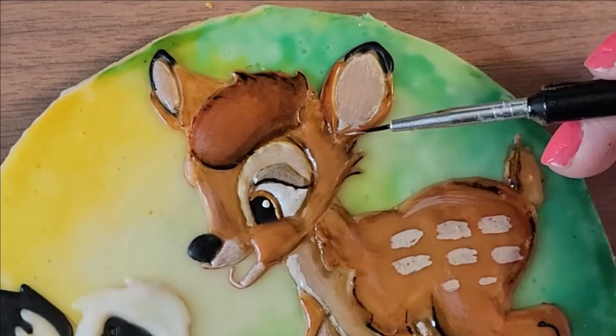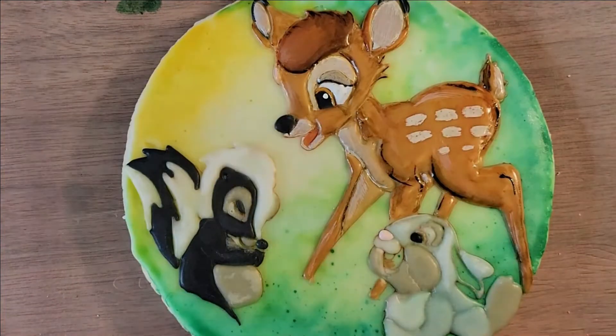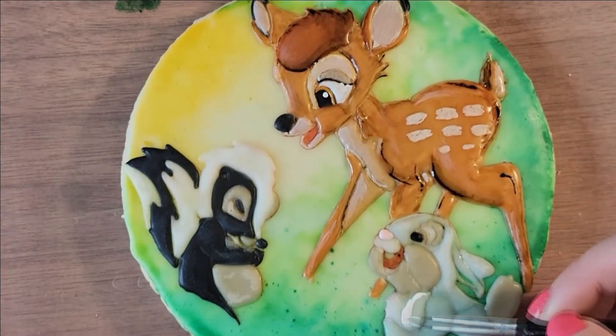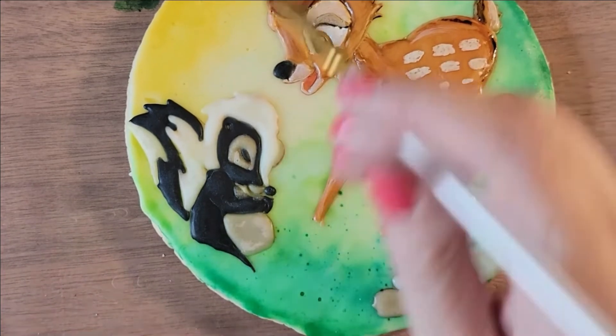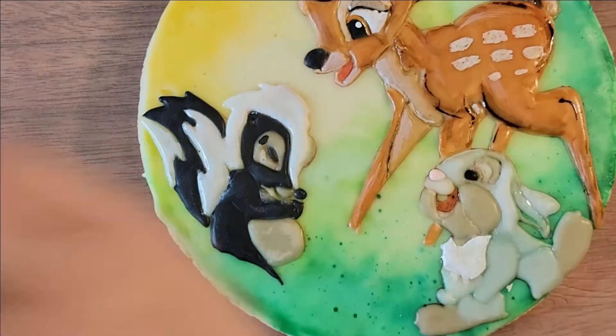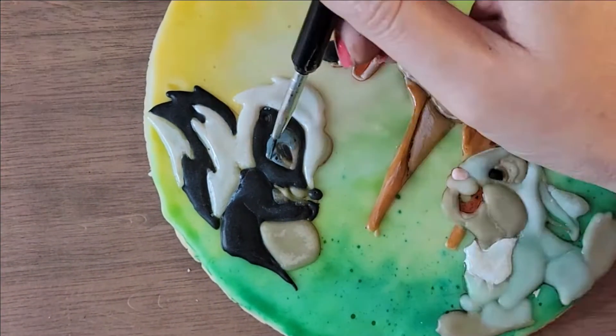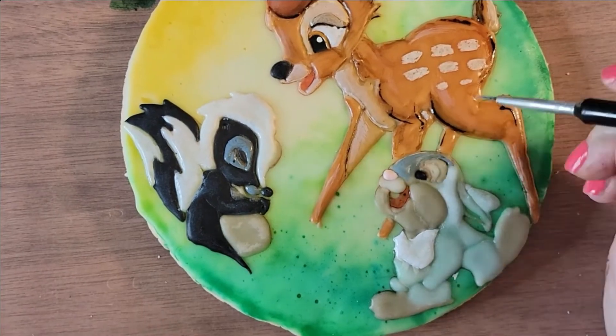That white dot on the eye really brought it all together. The brushes I'm using are food-safe brushes I found at Michaels — they weren't expensive. I have a variety of different shapes and those thin ones are really important for this kind of detail. We're just really taking our time here.